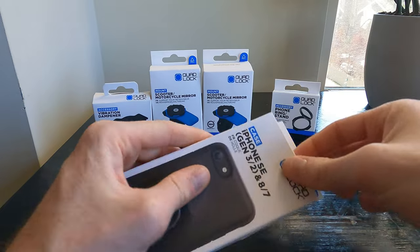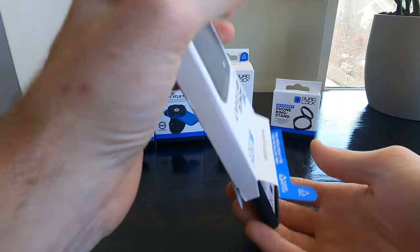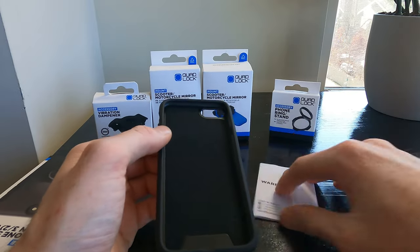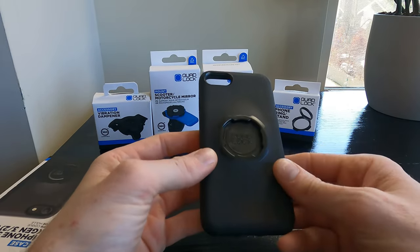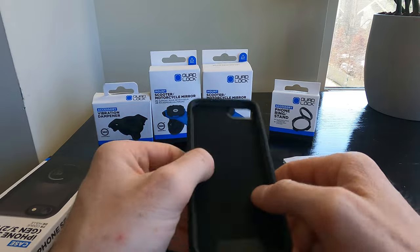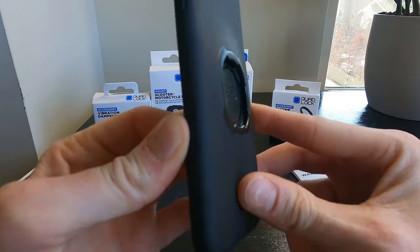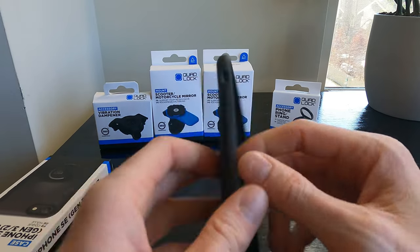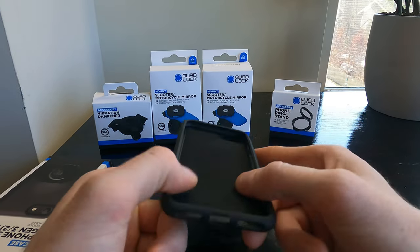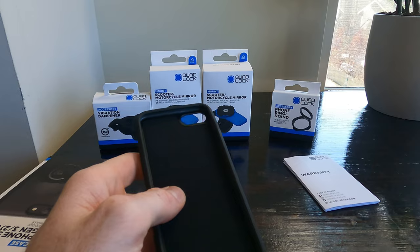First things first, let's get this iPhone case opened up. It has a nice pull tab. Pop this case out. Overall the case looks really nice — it's really nice quality. It's soft but it has texture to it so it's not going to get slippery. It has nice padding on the inside to protect your phone and it doesn't bulge too much off the back. It's actually quite slim. Good control buttons on it, and it leaves the charging port and the microphone open.